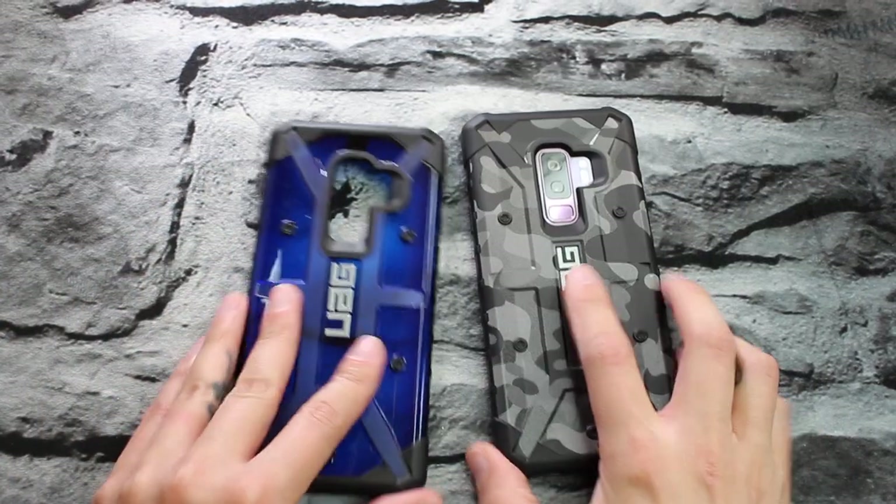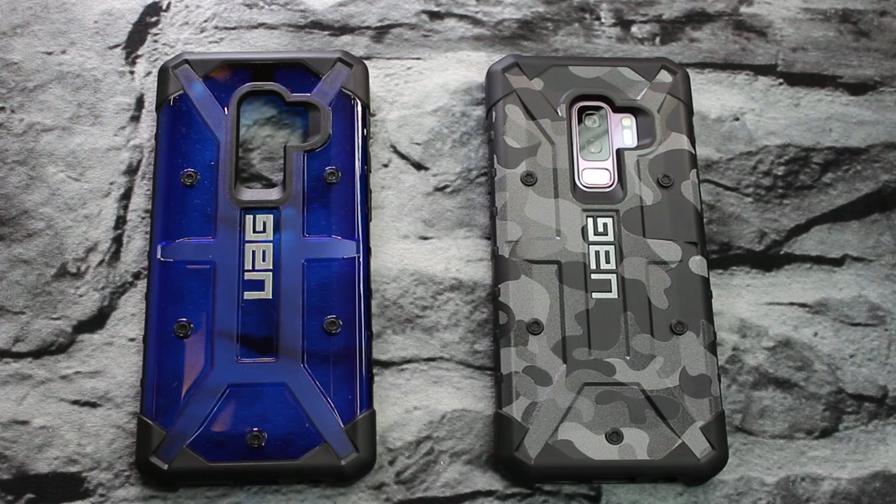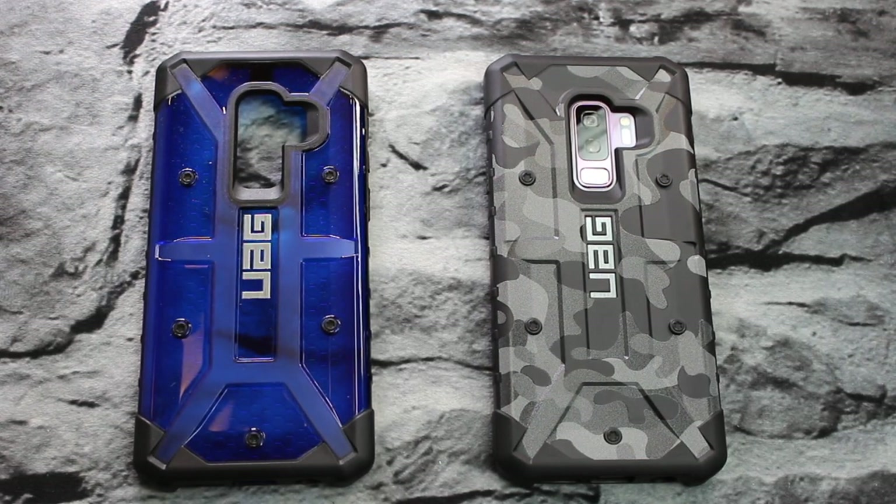There you have both of them put together — the camo and the Plasma. Let me know what you guys think about these cases down below in the comments, and which one is your favorite. Big shout out to UAG — I appreciate you guys supporting the channel. If you're new, make sure you hit that subscribe button and join the fam. If you enjoy the content, hit that like button. All my social media links and links to pick these cases up for yourself will be in the description. I love each and every single one of you guys — stay freakin' dope and I will catch you in my next video.